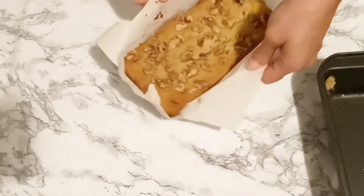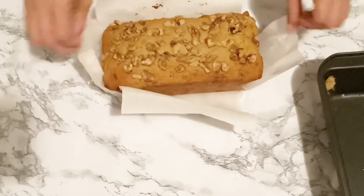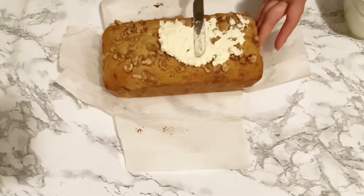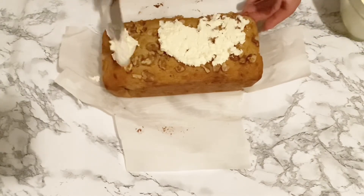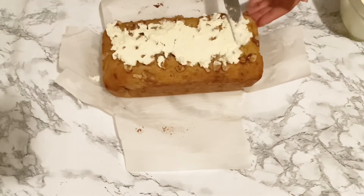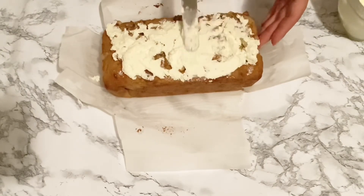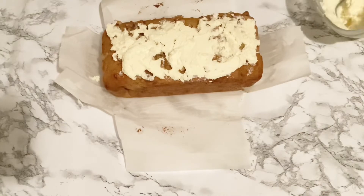Once our cake has cooled down, remove it from the pan, and with a spatula you can spread the frosting on top. If you want it to go on smoother, don't top your cake with the walnuts until after you've applied the frosting.